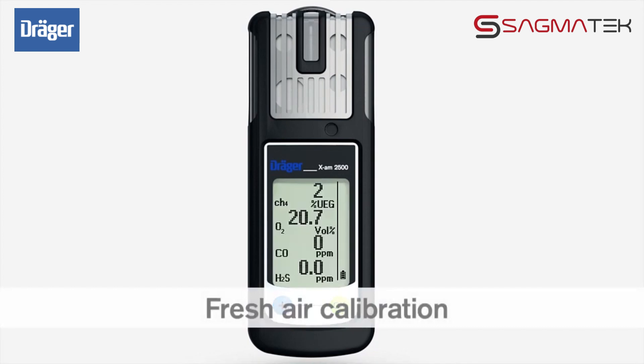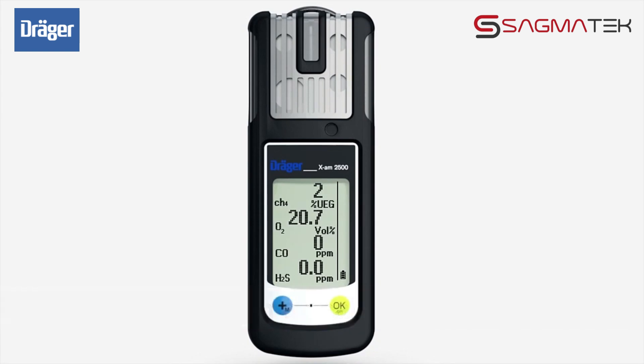Fresh air calibration sets the oxygen channel to 20.9% by volume and the sensors to zero. Make sure you are in an area of clean air during fresh air calibration. Press the plus key briefly three times.